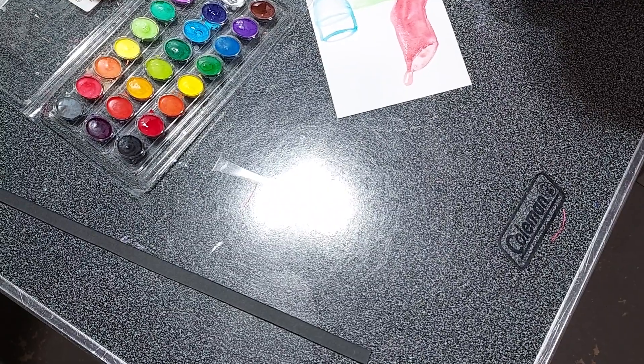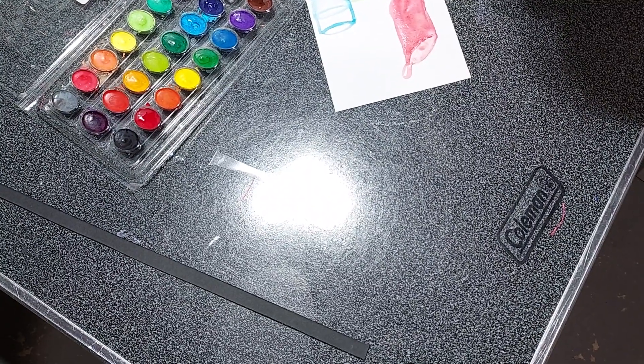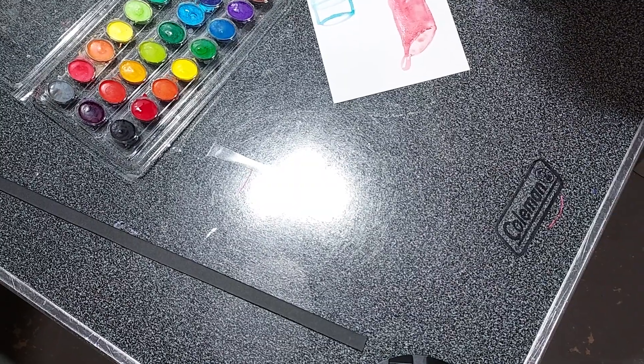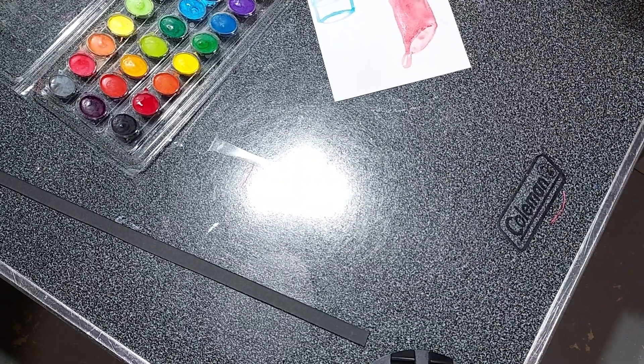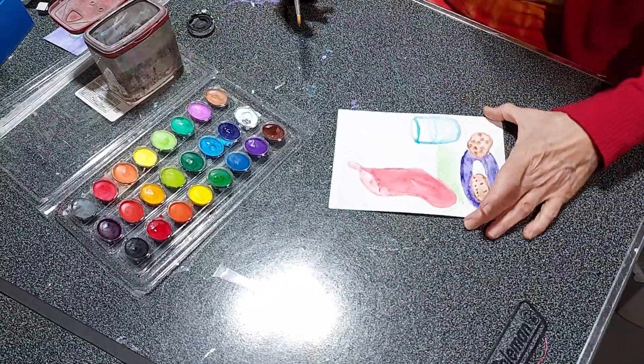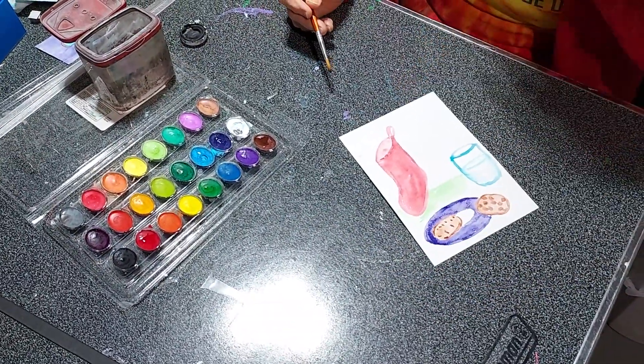You know how sometimes the edges get a little brown. That chip looks a little melty. And we're going to paint the background in.